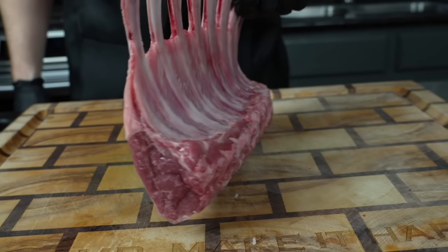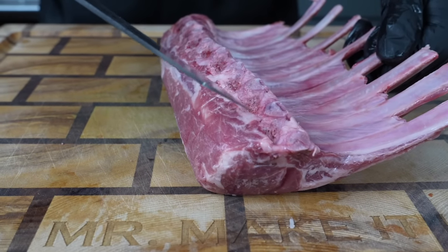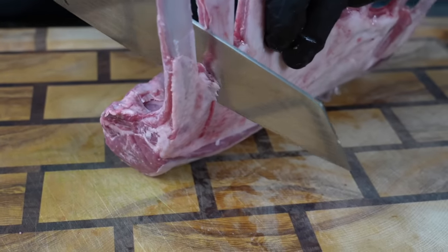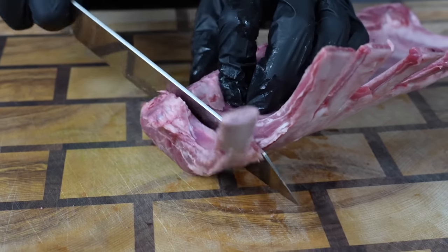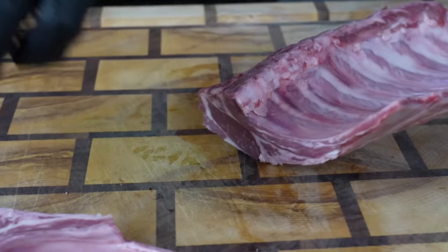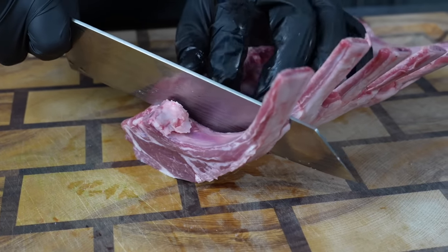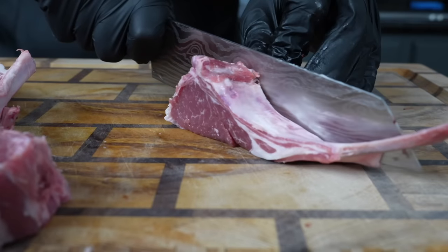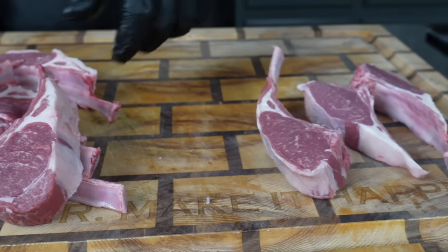First things first, we're getting the party started with this beautiful rack of lamb. We're going to go ahead and carve this into lamb chops. It's super easy — all you have to do is get a nice sharp knife, find the bone, and part them out into individual lamb chops. You can also ask your butcher to do this for you or buy them individually prepared, but sometimes that's a little bit more expensive per pound. So don't be overwhelmed — it'll save you a couple bucks.